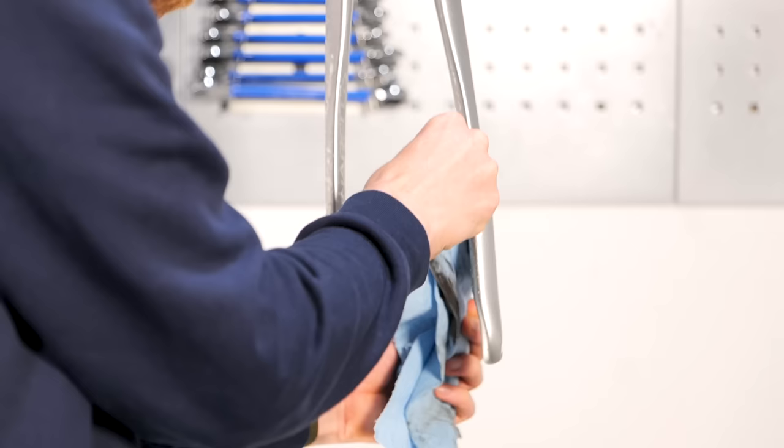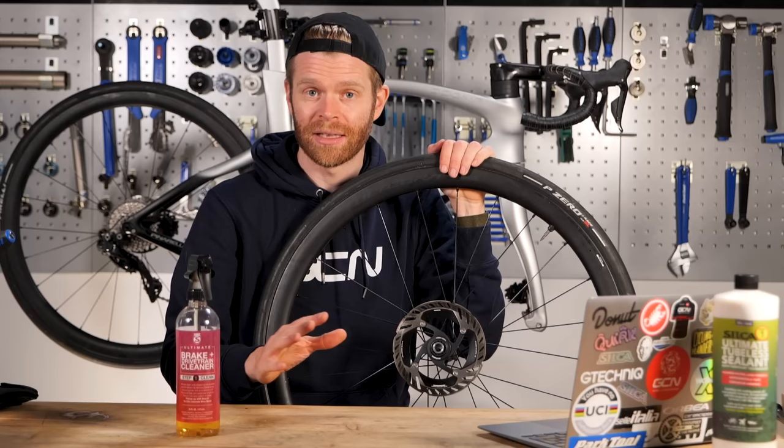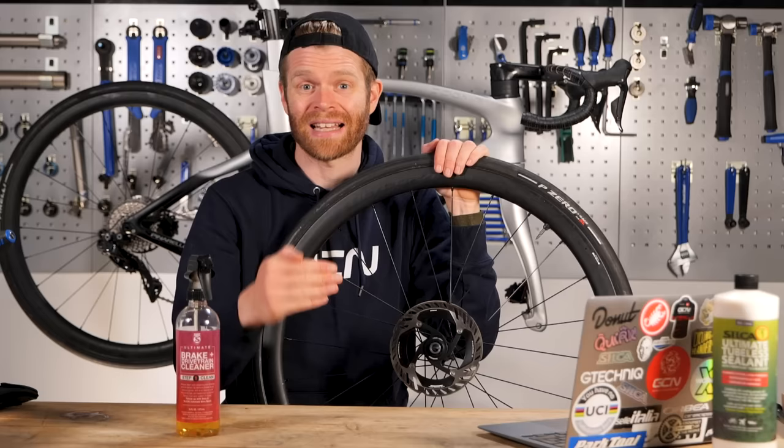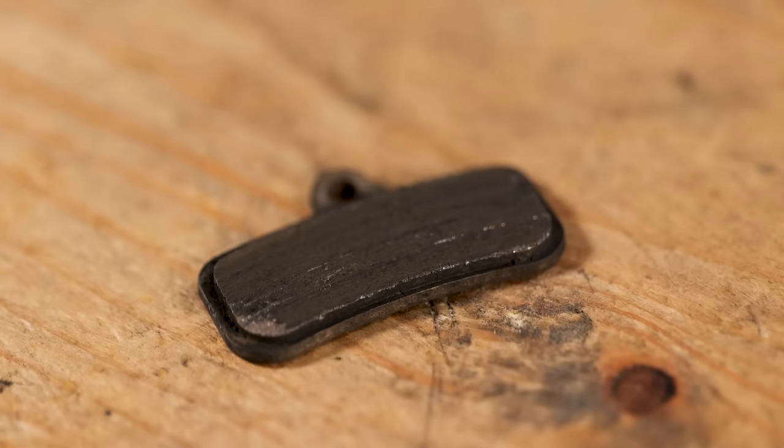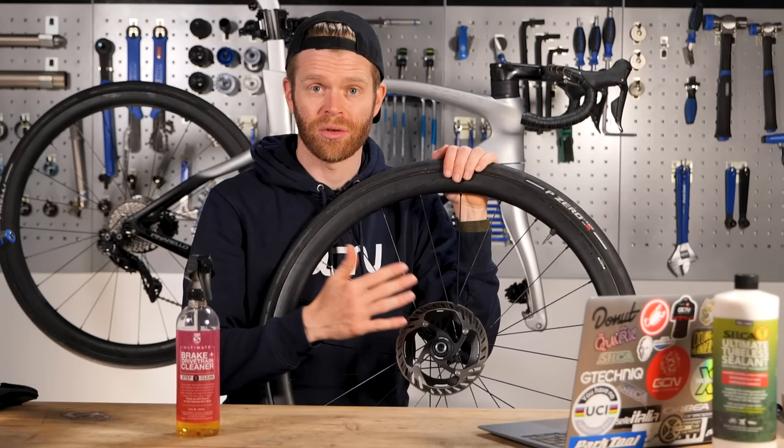As for the brake pads, you can give them a quick clean by flossing a microfiber with some brake cleaner on it through the caliper. You can get a more effective clean if you actually just remove them and clean them separately. If they've been heavily contaminated or if they've glassed over because they've got too hot, you can take a bit of sandpaper and rub down the surface of the brake pad compound to take that contamination off the top and bring them back to life. Also be aware that oils from your skin will contaminate the rotor too, so make sure you don't touch your rotors with bare hands.